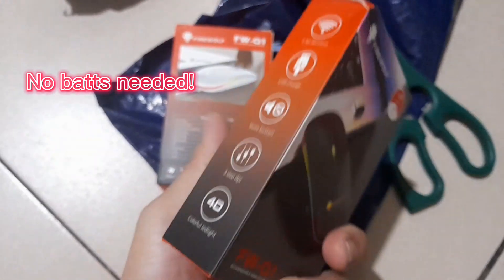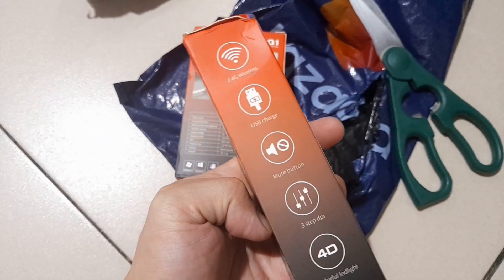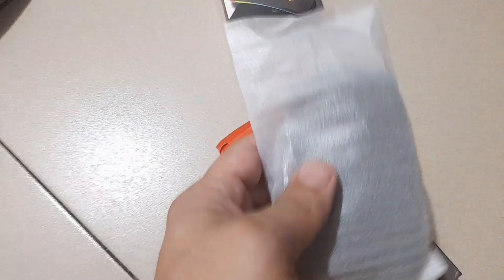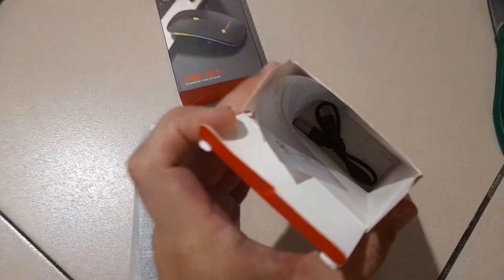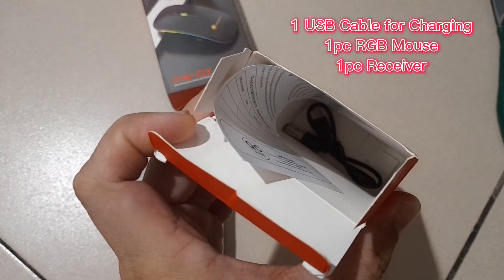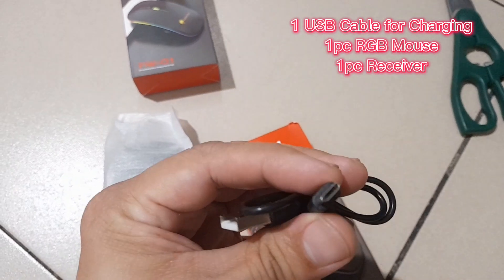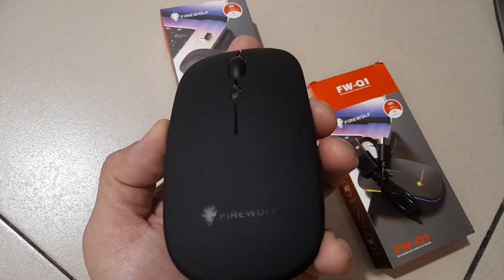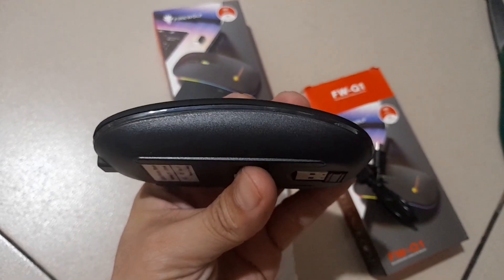Let's test this now. So this is what's inside. We have here the cable — it's a regular type cable. And this is the actual mouse itself. Firewolf.